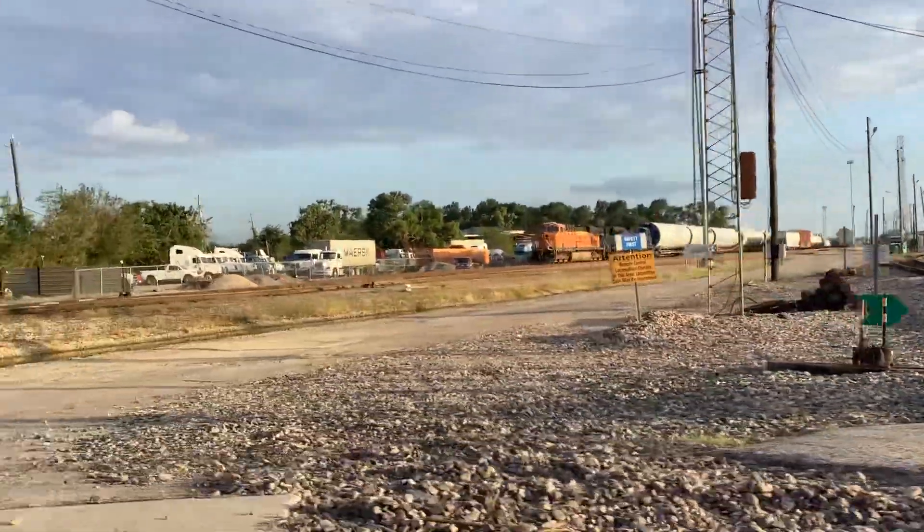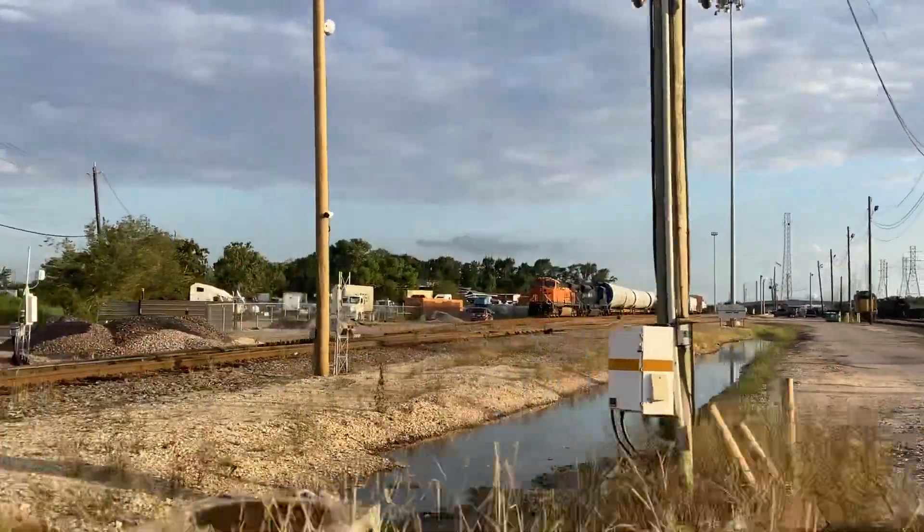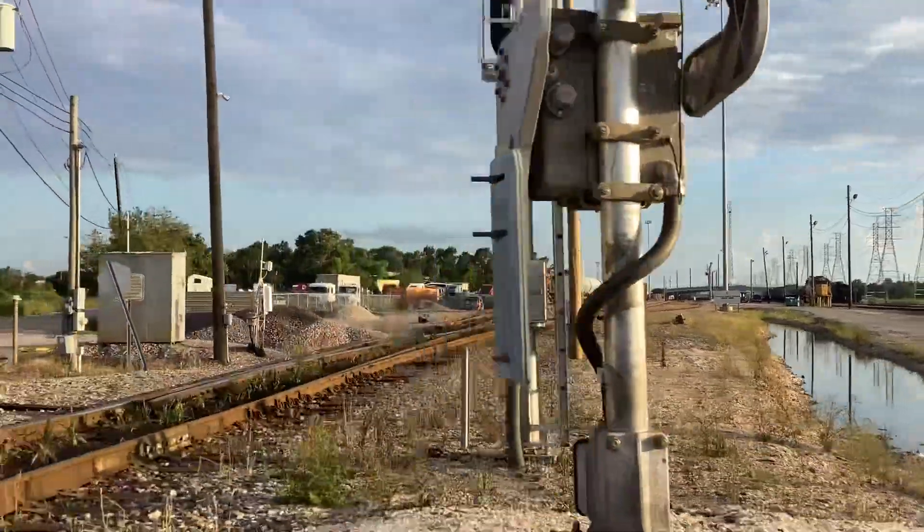I'm going to set up a tenor rail. This is an orange tenor rail. My tenor rail is blue.